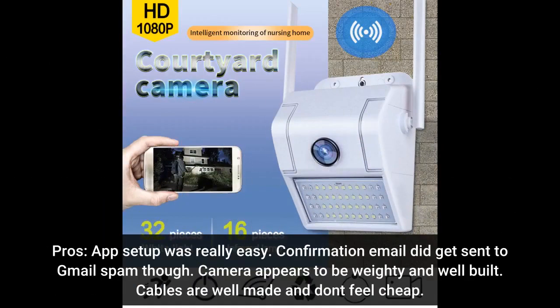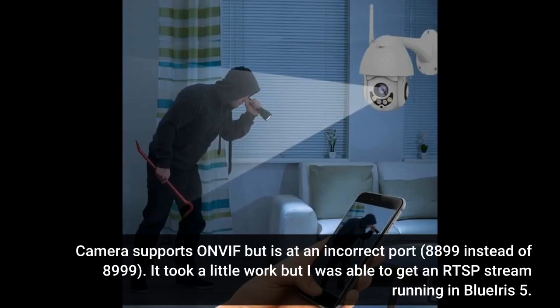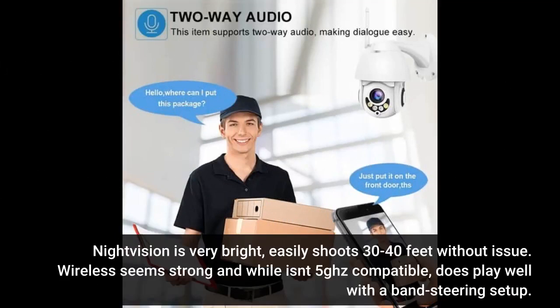Pros: app setup was really easy. Confirmation email did get sent to Gmail spam though. Camera appears to be weighty and well built. Cables are well made and don't feel cheap. Did receive two sets of installation screws, probably a mix up. App supports Face ID on iOS. Camera supports FHD and SD authenticated RTSP channels, with URLs provided in the app. Camera supports ONVIF but is at an incorrect port — 8,899 instead of 8,999. It took a little work but I was able to get an RTSP stream running in Blue Iris 5. Night vision is very bright, easily shoots 30 to 40 feet without issue. Wireless seems strong and while it isn't 5GHz compatible, it does play well with the band steering setup.